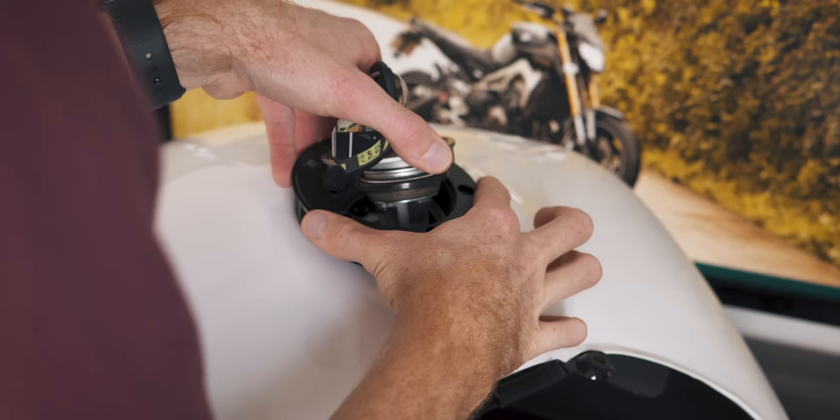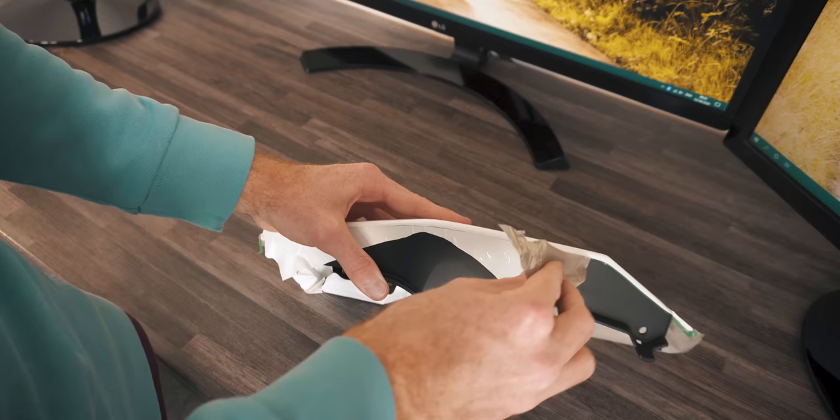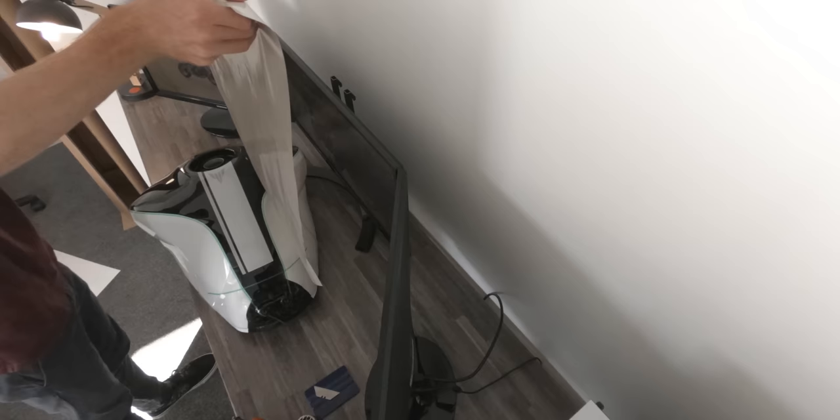And along the way, I've learned a few things that you should, and more importantly, things you shouldn't do. So this isn't a guide for someone looking to do this professionally — it's for the average biker who wants to change the appearance of their bike for a reasonable cost, looking to avoid the cost of a professional doing the labour because they're interested in learning for themselves.